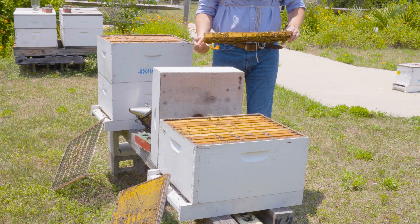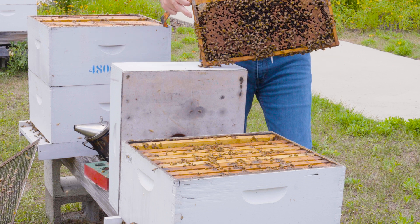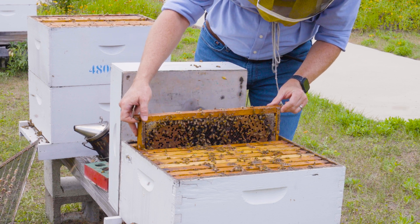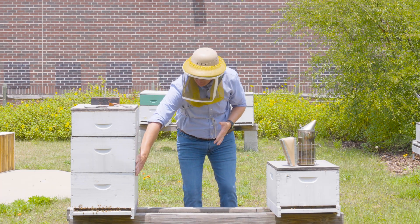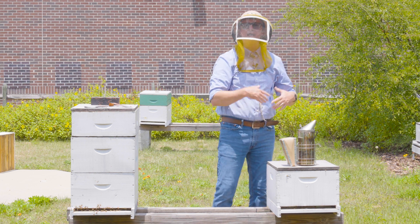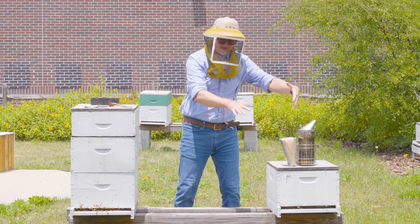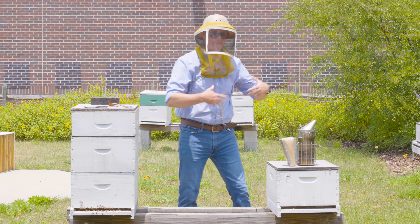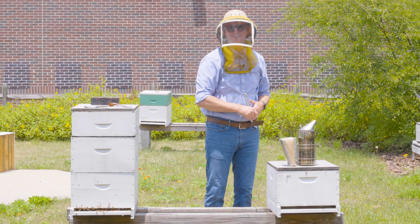That tells me that capped brood is not just capped — it's the oldest capped brood and the quickest to emerge and boost the population in this hive. So again, I'd screen for the queen, set her aside, and then every frame of capped brood is fair game for moving over. But if I'm moving frames of bees and brood from here to here, this colony then has to give up something. So I might go through this colony and find empty frames or frames of resources to forfeit to the stronger colony. I'm giving the colony that might be ready to swarm more space for the queen to lay and more resources, while giving this colony more bees and more capped brood — because they're going to be replacing that population quickly.